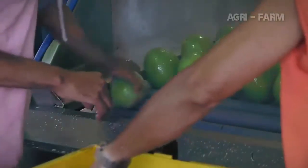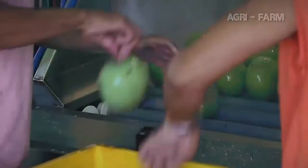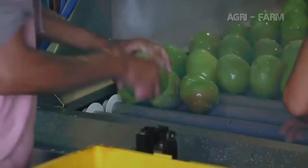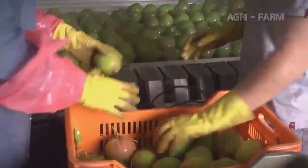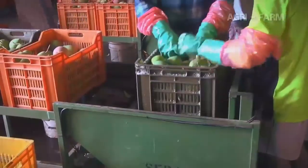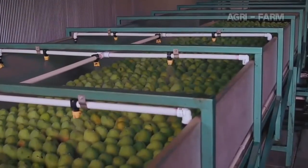If the mangoes have been picked with the stems on, these stems need to be removed and the mangoes desapped before packing. This can be done either through snapping the stems or using a machine which cuts the stem from the fruit. During this process, it is important that the mango fruit are completely covered in a detergent solution before the stem is removed, so the sap does not come into contact with the skin and damage it.